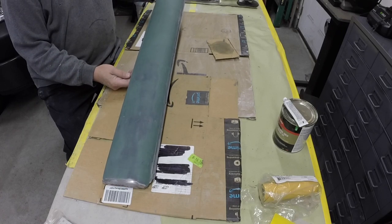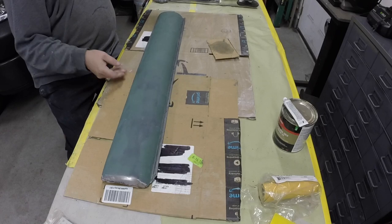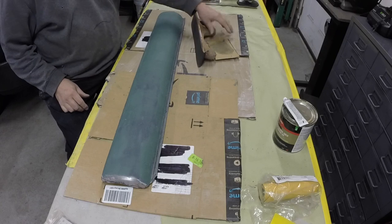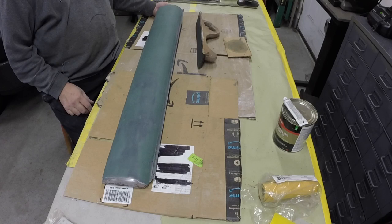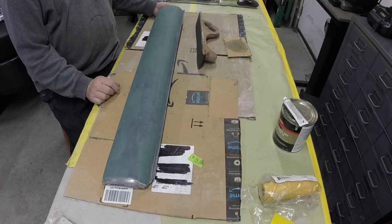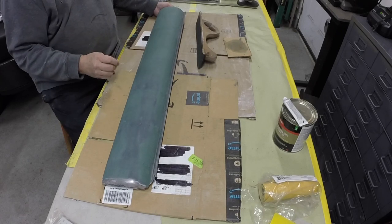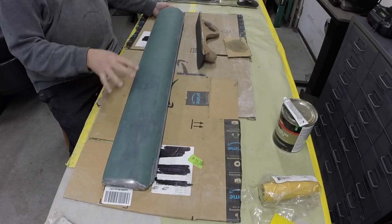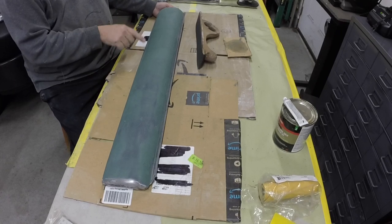Once that's sanded out, I'll probably just block it out and then maybe go right to a filler primer. This Marg glass sanded out surprisingly smooth — I was surprised at how well it came out. I might not have to use a Bondo-type filler, because usually this stuff is really strong and it's kind of porous, so you get little pits and nicks in it.